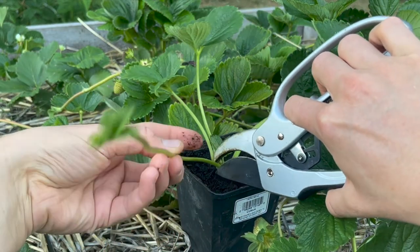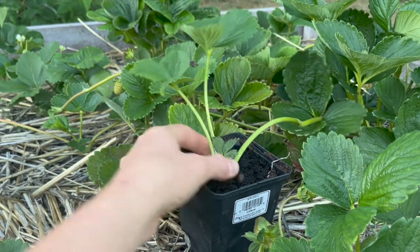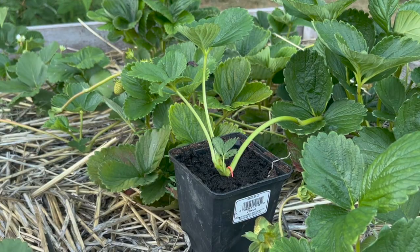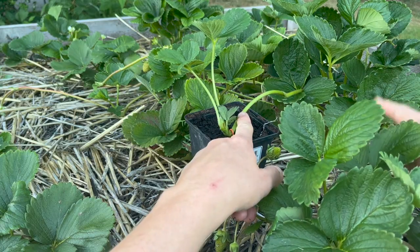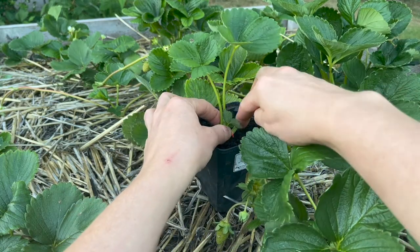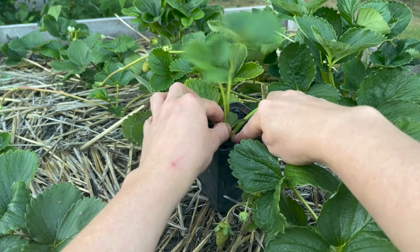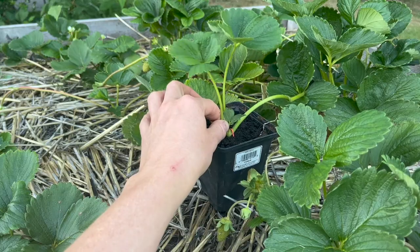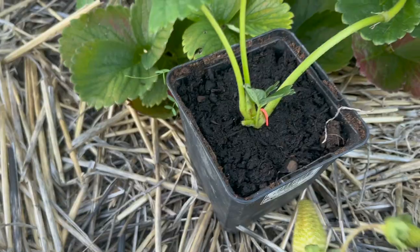I'm going to clip off any secondary runners beginning here — I don't need those. Then I'm going to leave this runner attached to the mother plant for now because it is still getting a lot of energy and nutrients from the mother plant since it doesn't have roots yet. Until I see roots forming and this little plant passes the wiggle test — where if I pull it I can tell there are roots — at that point you can cut it free and it's its own clone daughter plant. The wonderful thing about strawberries is that you never have to buy strawberries again once you buy your first batch because they are so good at reproducing.